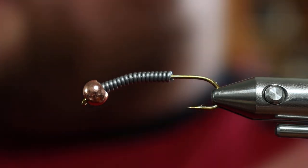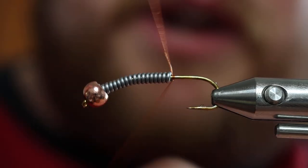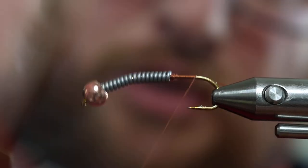Now we will take our Vivas 140 denier thread and we will create a thread dam right behind the butt of the lead and work our way back to the barb.